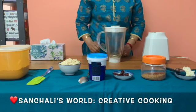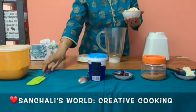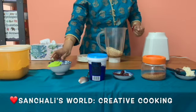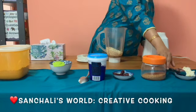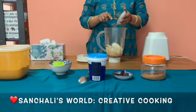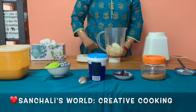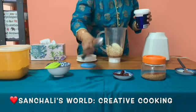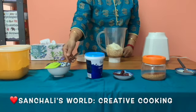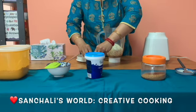First we need to take a blender. Now I am taking one full bowl of urad dal, soaked overnight. Now I am adding two tablespoons of cooked white rice. Now I am adding two spoons of plain yogurt.